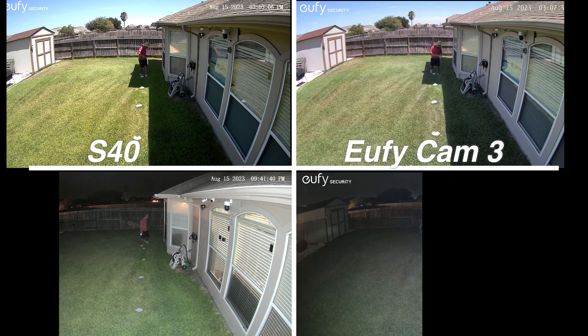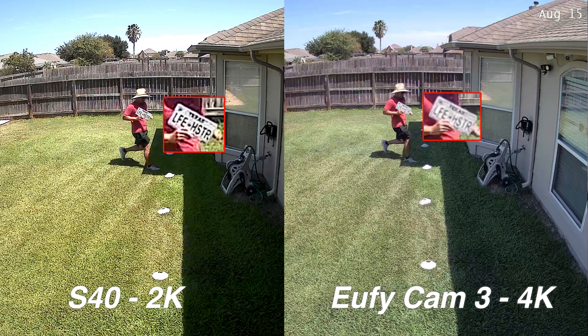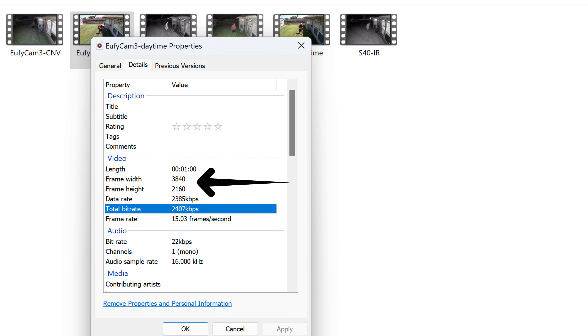This is the video quality of the EufyCam 3 at night with its color night vision capabilities, showing what it looks like at 10, 15, 20, 25, and 30 feet.